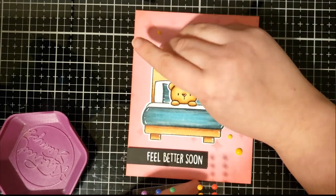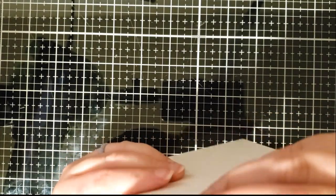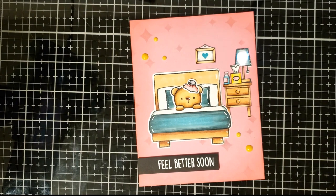Alright, that's our card front. This card is a little bit on the simpler side but it was really easy to make and really quick. I hope you enjoy it with the Bedhead stamp set from Heffy Doodle, which we also carry in the Chibitronics shop, where we caused the lampshade to light up. Hope you enjoyed!